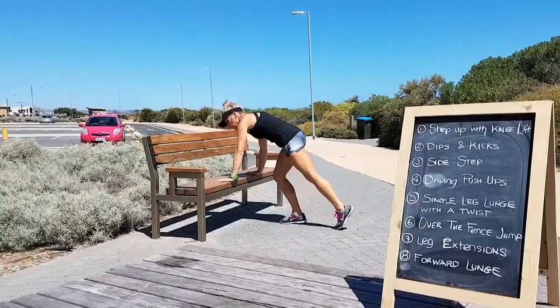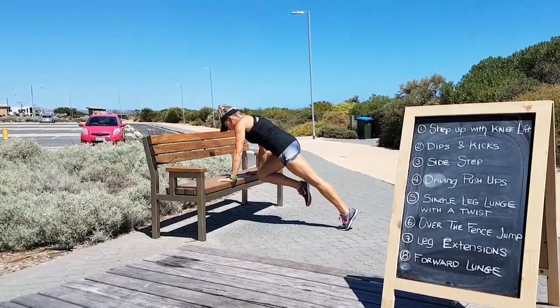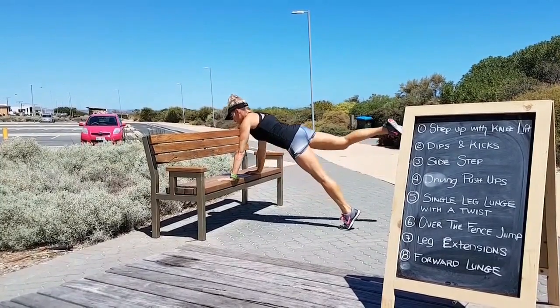Driving push ups. Start in your push up position, drive your knee in, come down and back out.